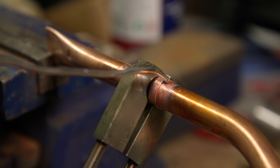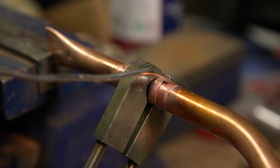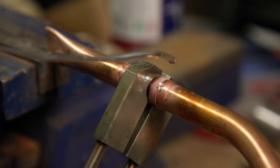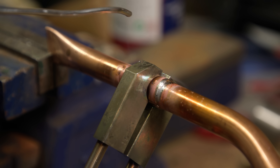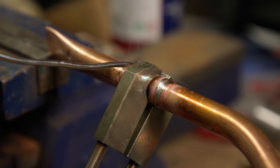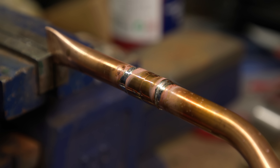Just watch in real time as I solder this joint without using a blowtorch. You see when I let go of that it moves a bit, so you've got to be really careful when you come apart. We've still got another successful joint.